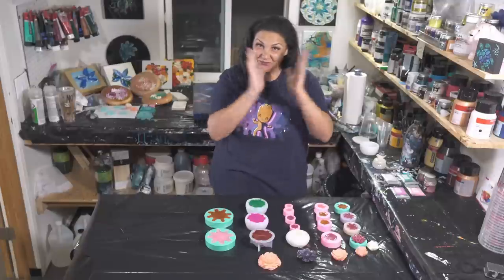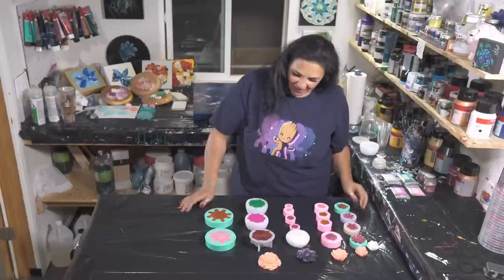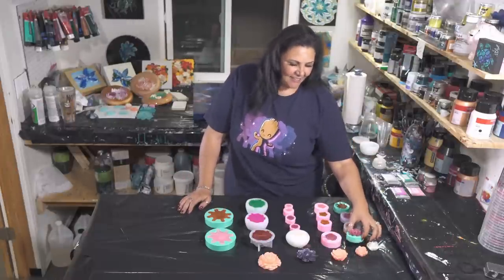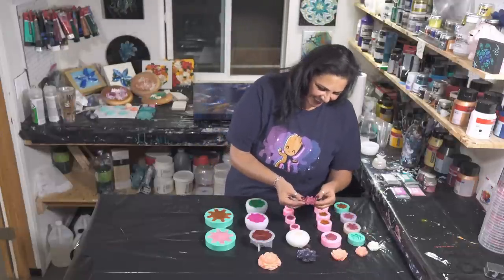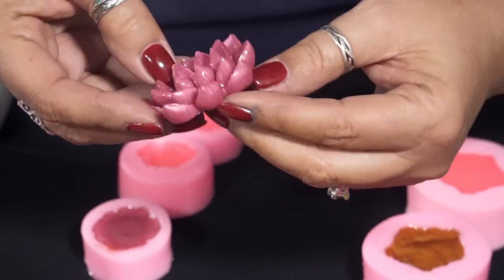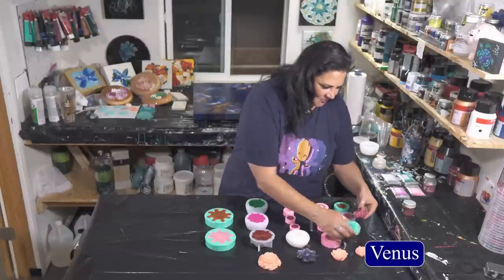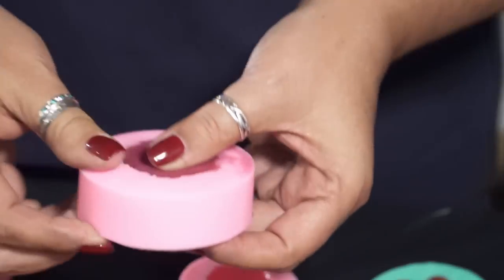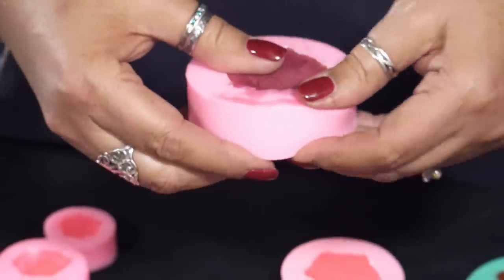Welcome back, beautiful people! It is now almost exactly 24 hours later and we are going to unmold these resin flowers we poured last night. I did do one of them already because I'm not a very patient person — but look at how pretty! Look how cute it is. This one I believe was Aphrodite — so cute. Shall we get to it? Let's do this peony — I hope I can do this without looking like I'm fighting an alligator.